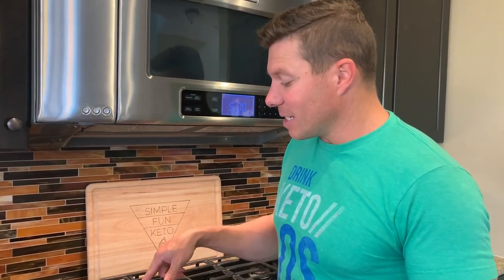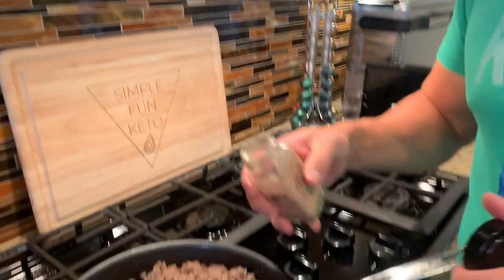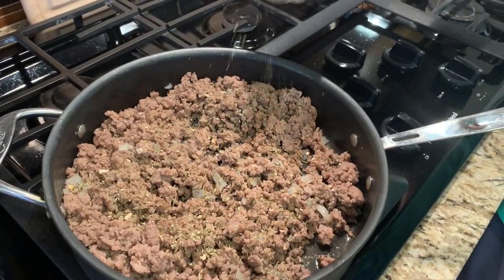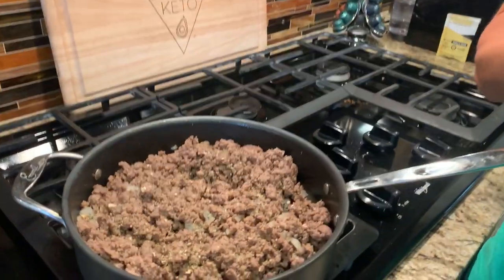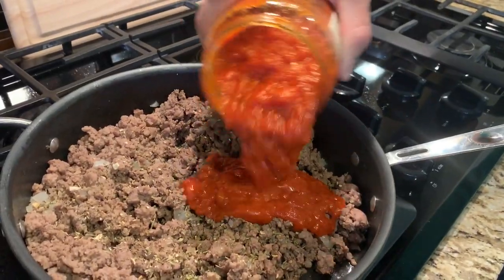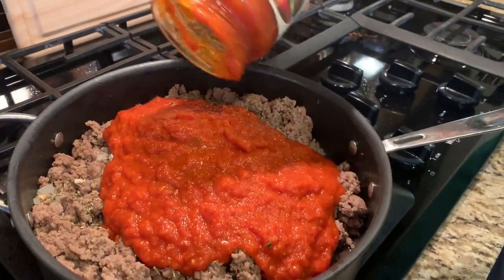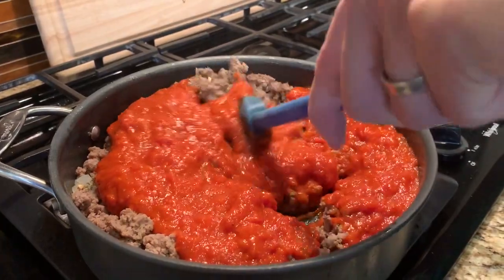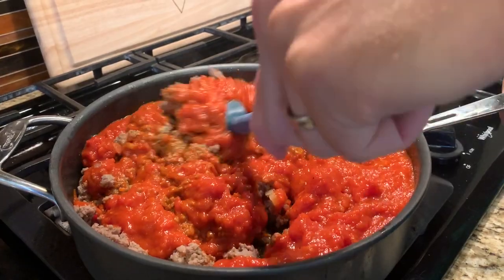The first step is just to brown your ground beef and your sausage. We've got that mixed in together. We added a little bit of onion — a small onion — in here as well. I'm going to add a little bit of Italian seasoning just to give it some good flavor. Now I'm going to add in our marinara sauce. We have Rao's marinara sauce — I love this marinara sauce — and we're just going to use the entire jar here and then stir that in. I'm going to stir this and let it simmer down a little bit on very low heat while I get the other ingredients ready.